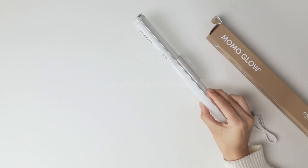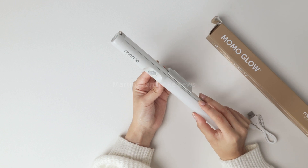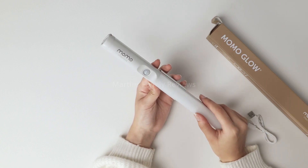Hi everyone, today with me I have Momo Lifestyle and this is their motion sensor light bar. It is super cool what this thing can do, so let's break it down.